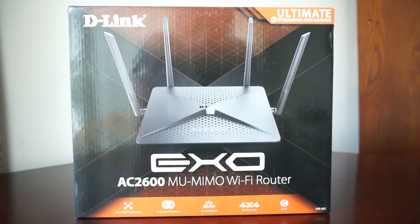The model code, as you can see, is the D-Link EXO AC2600. This is a dual band Wi-Fi router. It operates on the 2.4 GHz and 5 GHz bands. On the 2.4 GHz band it achieves speeds up to 800 Mbps, and on the 5 GHz band it can go up to 1733 Mbps.